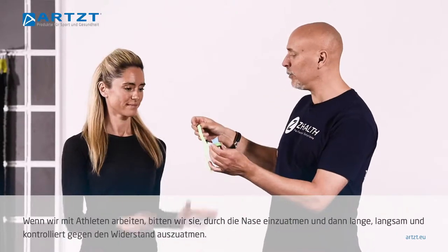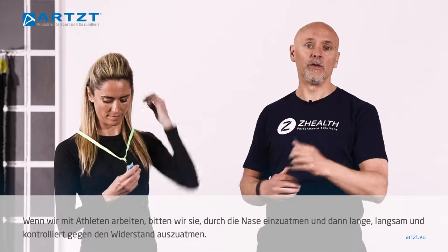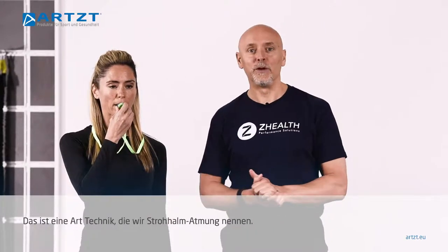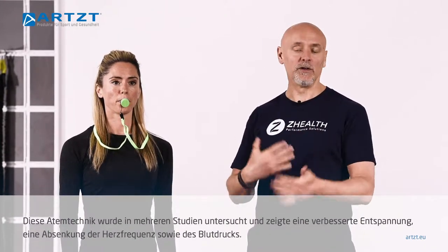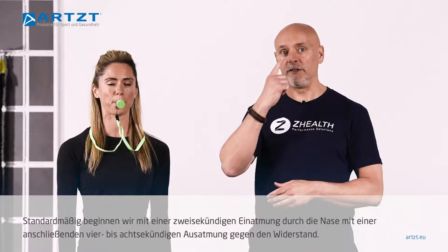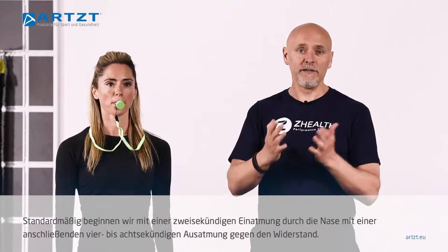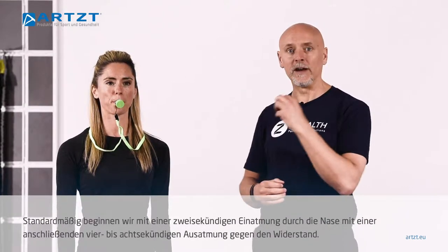Normally when we have athletes work with this, we ask them to do a nasal inhale and then a long, slow, controlled exhale against resistance. This is a kind of technical form of what we call straw breathing. This type of breathing has been shown in multiple studies to increase relaxation response, decrease heart rate, and decrease blood pressure. We typically have people begin with a two-second inhalation through the nose and then somewhere between a four to eight to ten-second exhalation through the device against resistance.